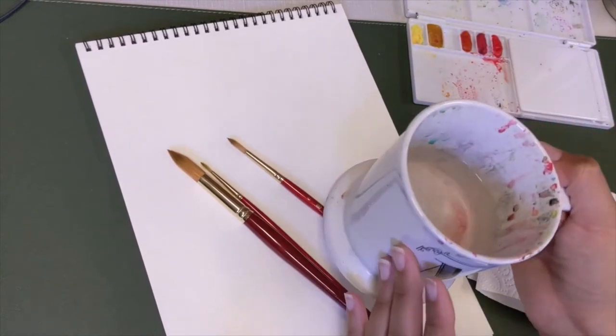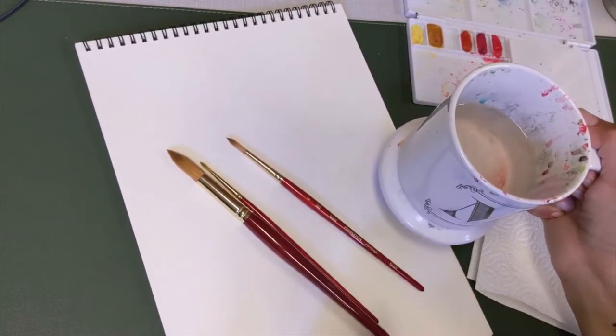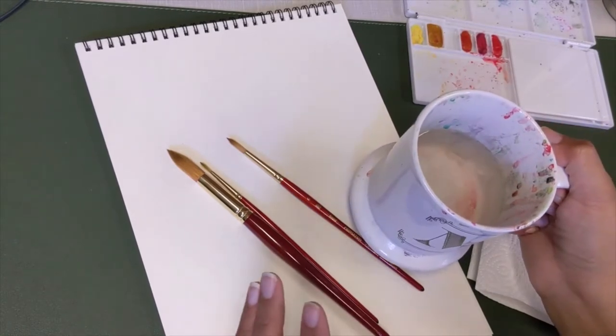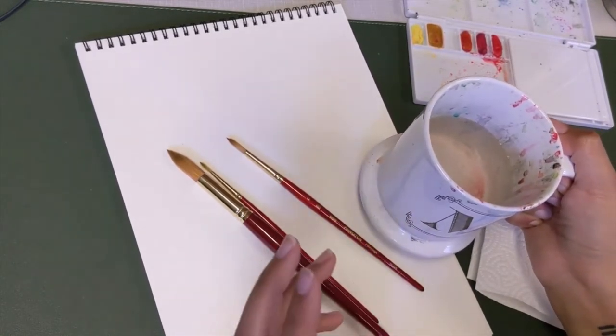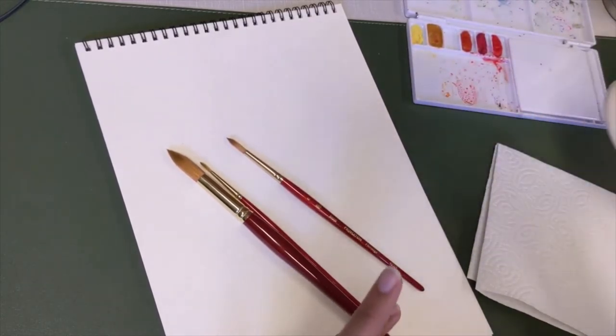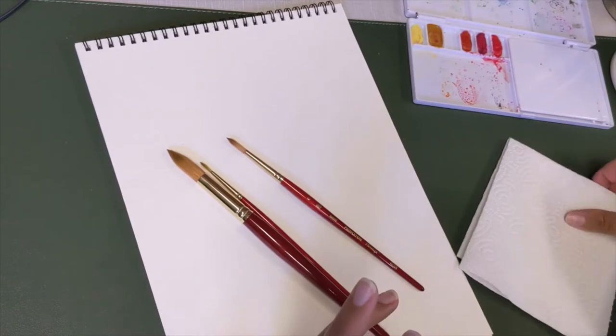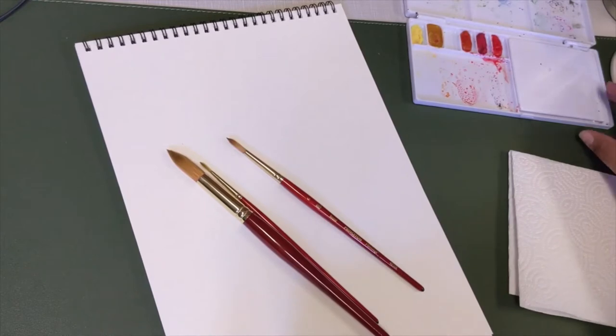Before we start, of course you need a cup of water for your watercolors. I do recommend using two cups — one for hot colors and one for cool colors — so when you go to grab more water it doesn't get all muddy colored. But today I just used one since we'll be sticking to one color palette. And you'll need a paper towel or a type of towel you don't mind getting some paint on.